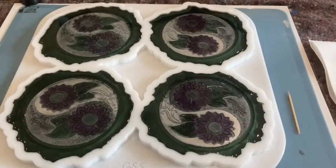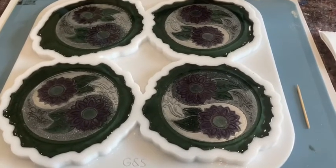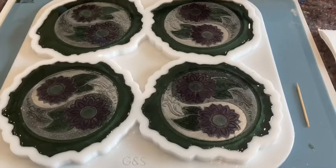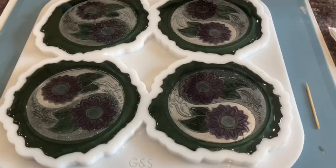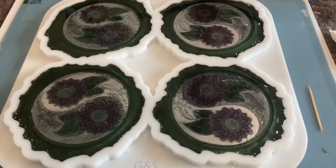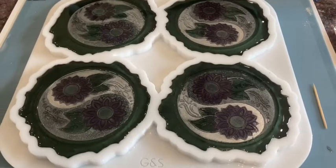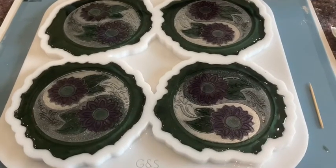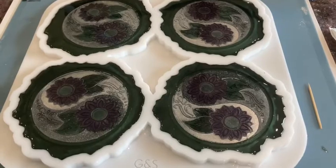This is my second project in these colors — there will be another one coming up in the next days because I want to make it a set with the colors and the pattern. See you then for the final unmolding, bye bye.